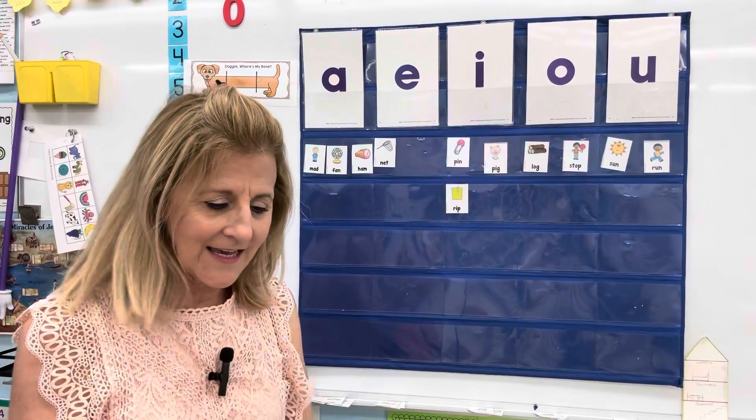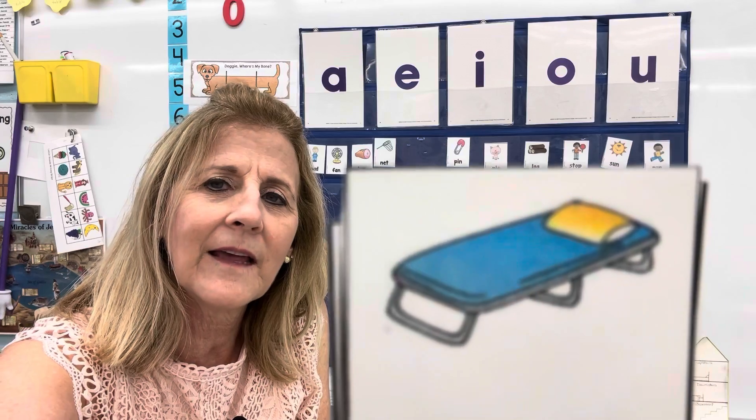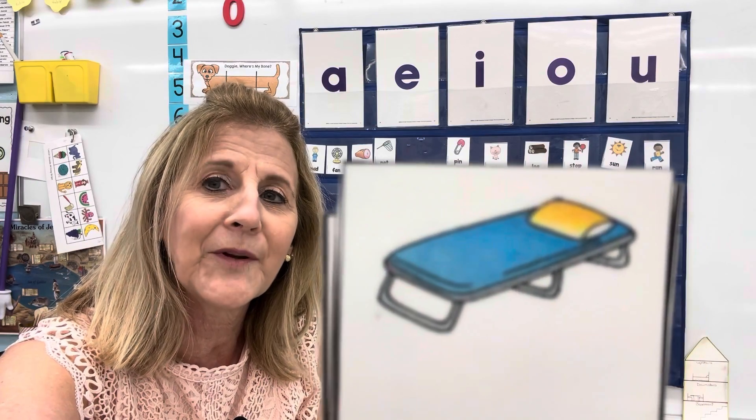I says ih, ih, ih. This is a little cot. You might go camping and lay on a cot, or maybe take a nap on a cot.